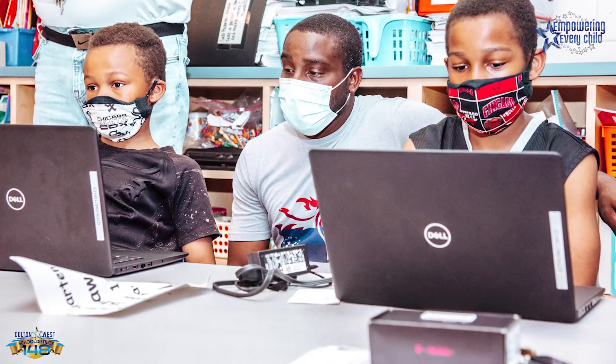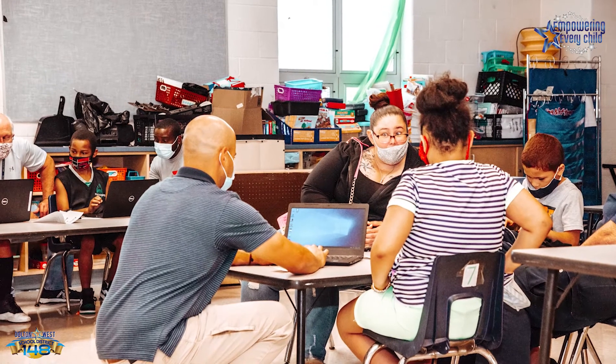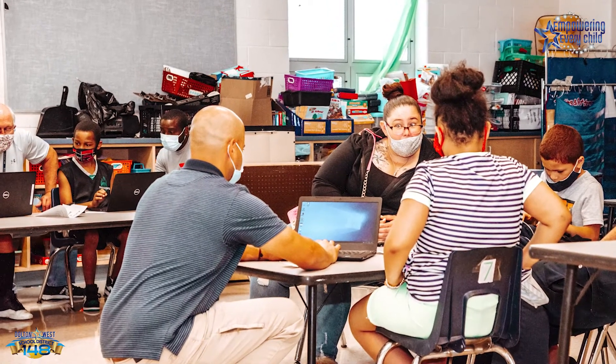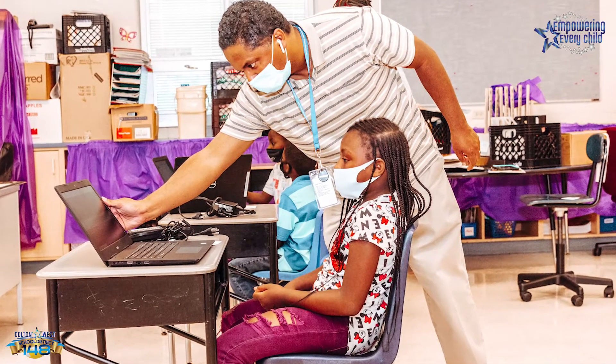If you did the full complete technology validation, you should not have to connect your child's laptop to the hotspot because it should automatically pick it up. But just in case the laptop loses its connection to the hotspot, I will show you how to reconnect it again.